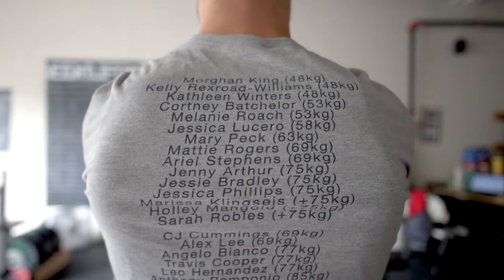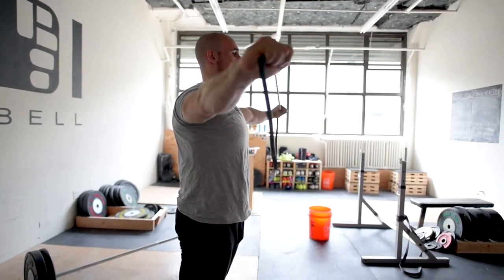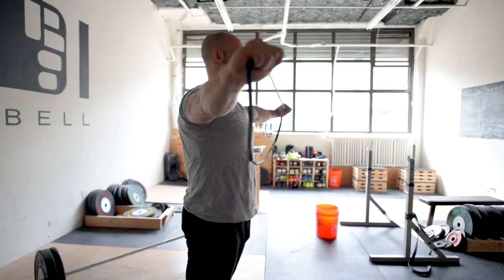Ribs are down. Squeeze it back, pull it apart, squeeze and hold it there, and then back. For the band pull-aparts, you want to do multiple sets of 10 to 20 reps.